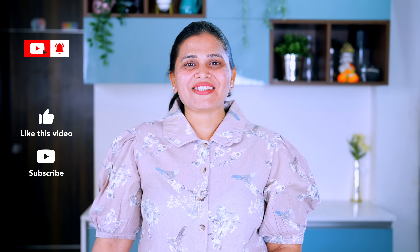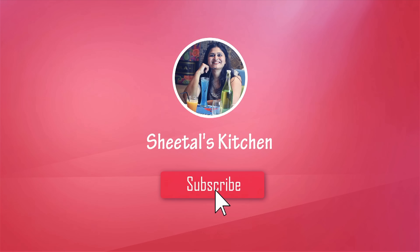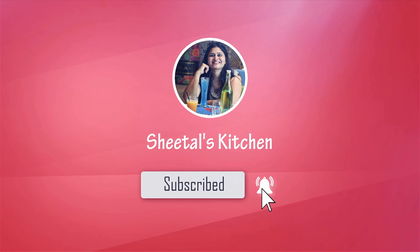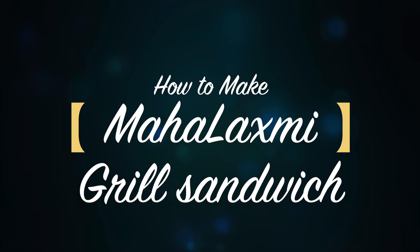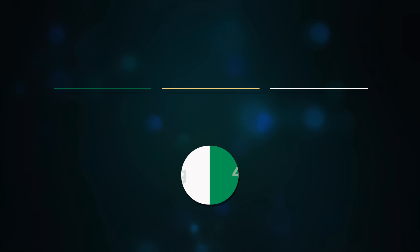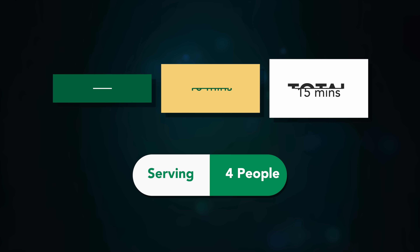Hello friends, welcome to my kitchen. Today, Varsadmaa khawaani maja padevi — Suratni famous Mahalakshmini grill sandwich, grill machine vagar. We'll be making this grill sandwich — very tasty and very simple. Chhe, jhat pat banei jashen.